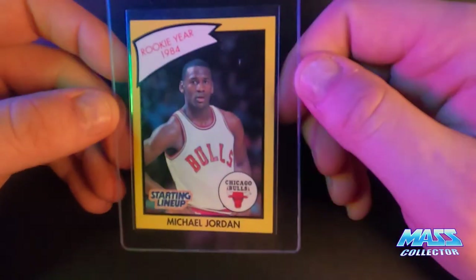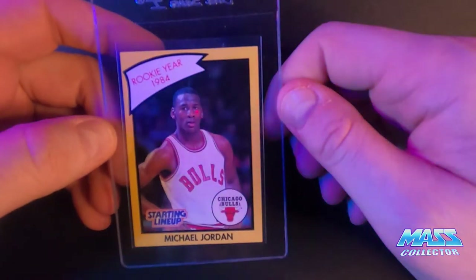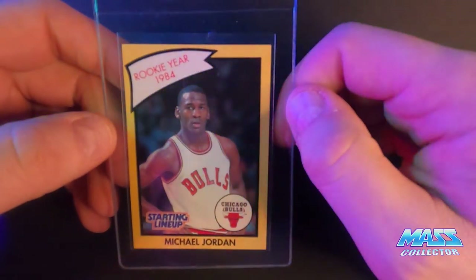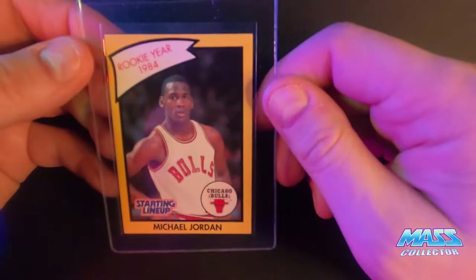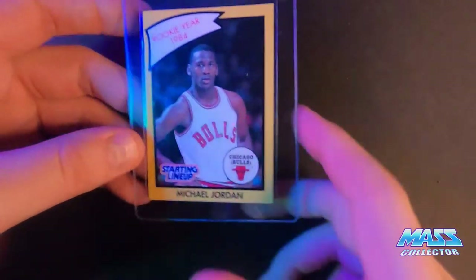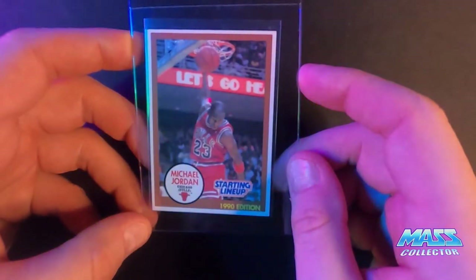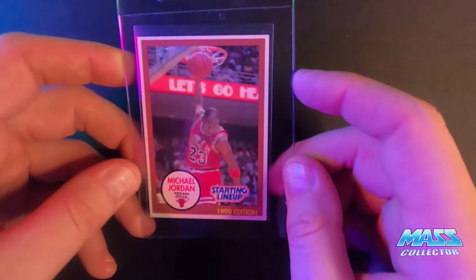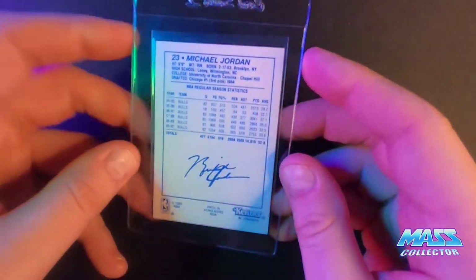Next one here is a Jordan Starting Lineup yellow border from 1990. I'm thinking this one here is a seven as well — the corners all the way around have some little white spots. These are selling for quite a bit even in the lower grades, and it's off centered too, but I just want to get them graded. Next is the brown border 1990 — this one looks pretty good. A couple of the corners are a little suspect, it's off center just a little bit, so I'm thinking this one gets like an eight.